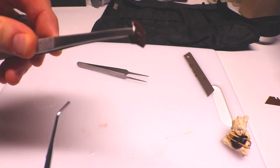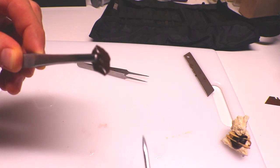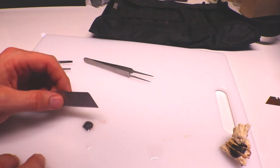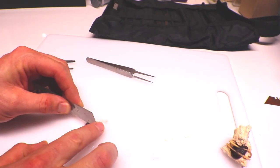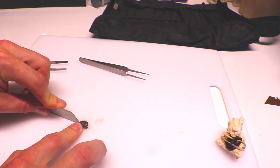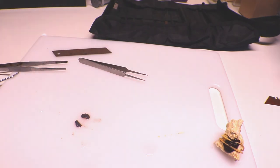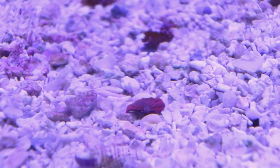Here's another way to propagate them. Locate the mouth, which is right there in the center. Lay the mushroom on a flat hard surface, take a razor blade, and slice straight through the center of the mouth in one cut — don't saw it. It's important to make sure you go through the center of the mouth so that both pieces have a mouth. Both pieces will then regrow back into a round mushroom shape.